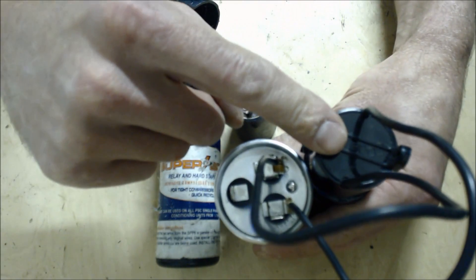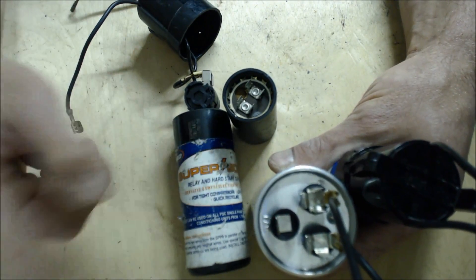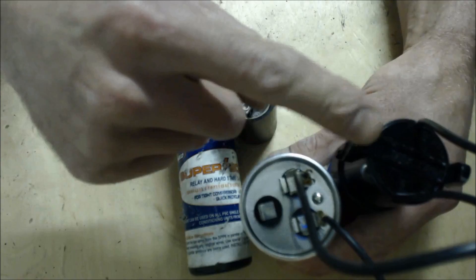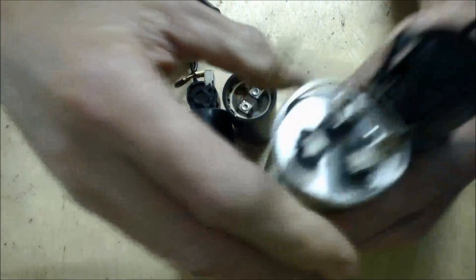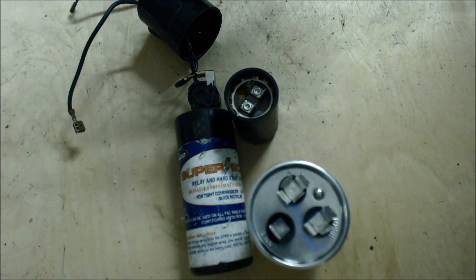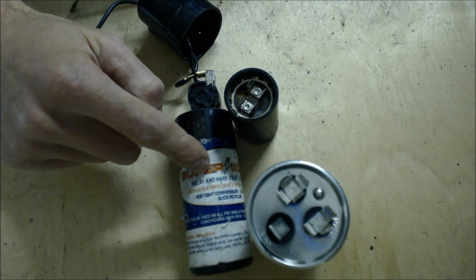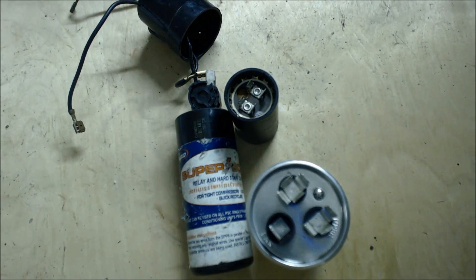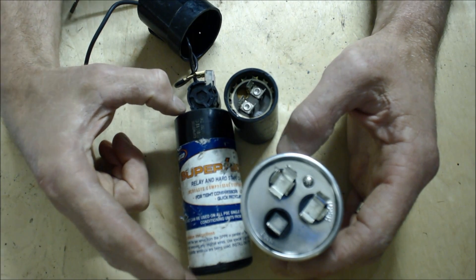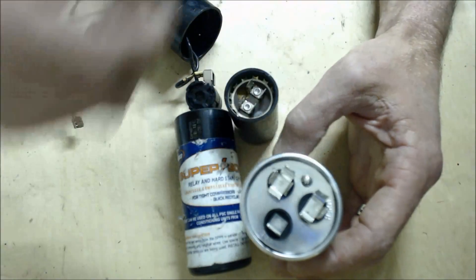If the SPP5 does not work, then you need to move on to the SPP6. This is the SPP6 — this is a pretty beat up one, so I decided to pull the cap off and show you what's inside. If this one does not work, you take it off and replace it with the SPP6. And if that doesn't work, I've seen people double up on hard start capacitors. Usually if this doesn't work, I'm basically telling the homeowner that the compressor is done.